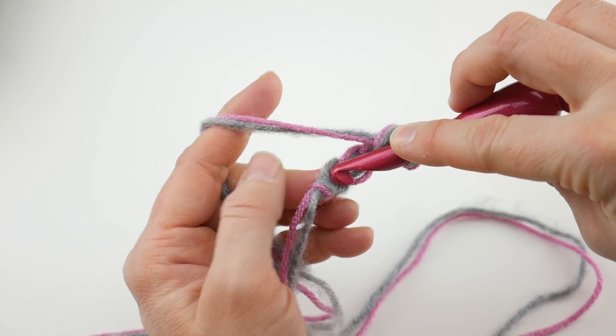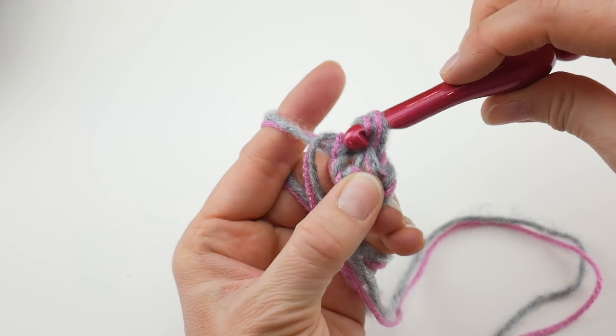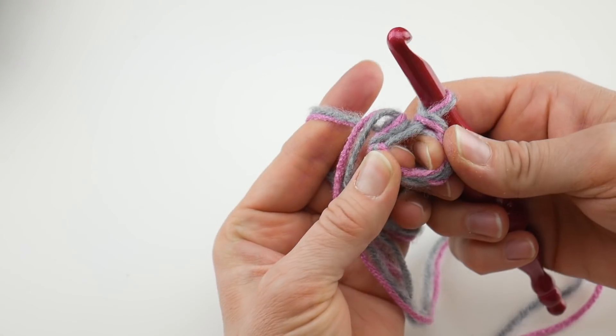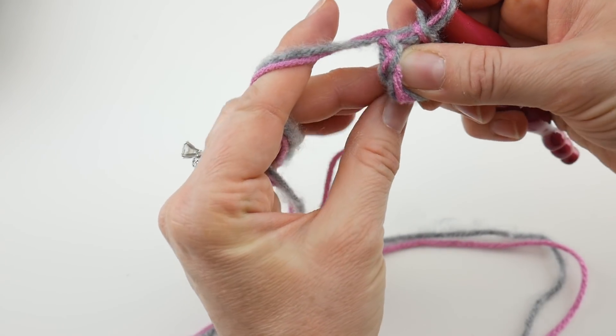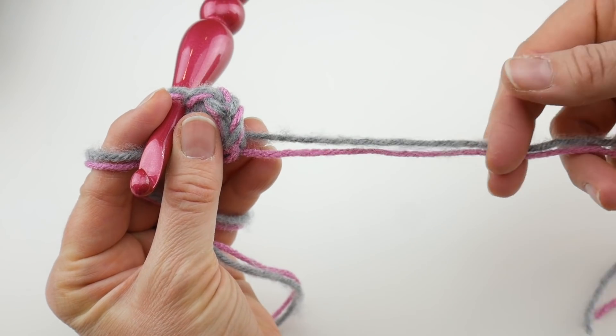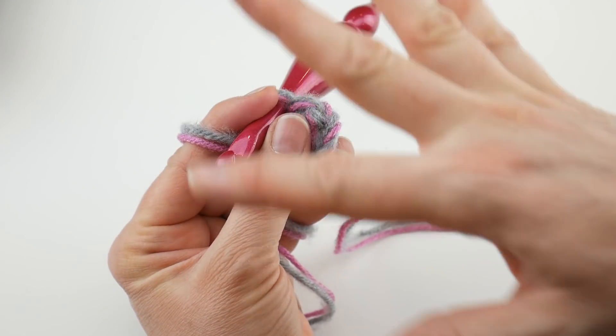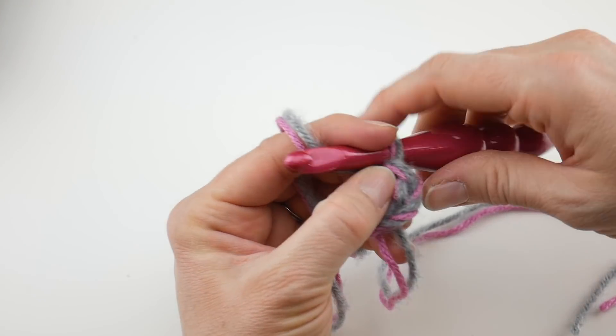Insert the hook into that farthest chain from the hook, bring up a loop, then bring that loop through the loop already on your hook and open it up a little to create a ring. We're going to hold these tails along the edges as we work. As a side note — whenever you can weave your tails in for these projects with a bunch of different yarn, do that whenever possible. It'll really save you a lot of time at the end.